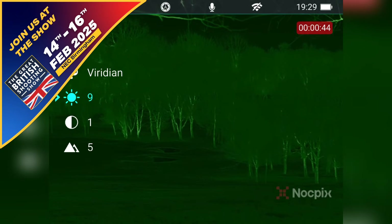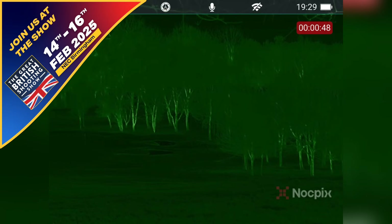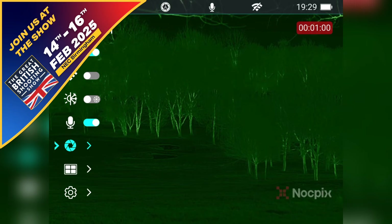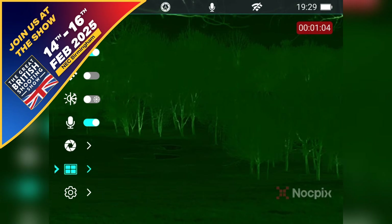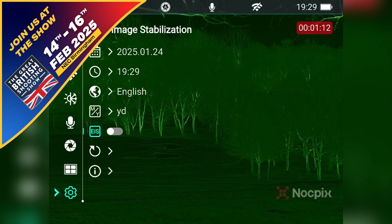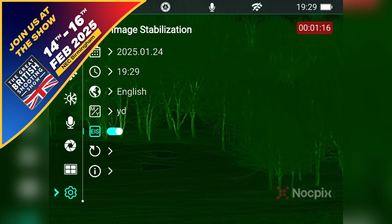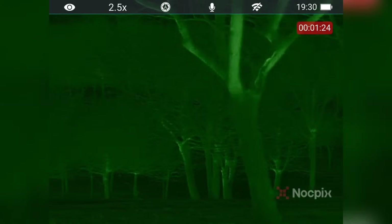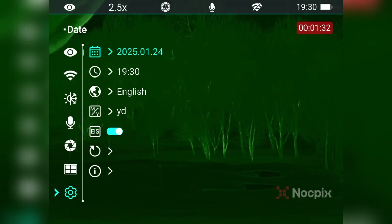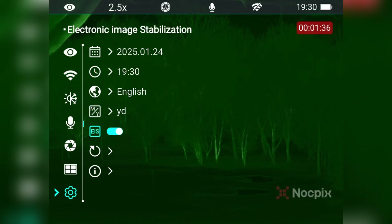Below here you've got your brightness, you've got your contrast and you've got your image sharpness. And then on the main menu system you've got your ultra clear mode, your WiFi, your image hue, whether or not you want the audio on or not, your calibration for the shutter — whether you want it automatic or manual — where you can view your recorded videos and photos, and then you've got your settings which includes where you can change it from yards to metres as well as your image stabilisation.